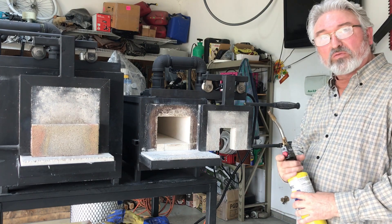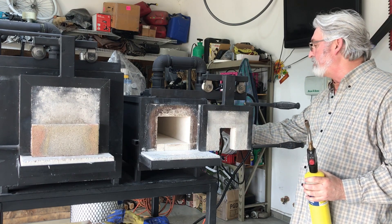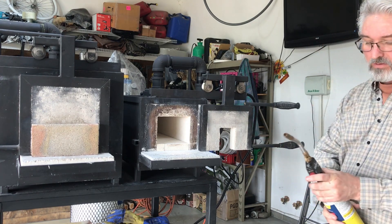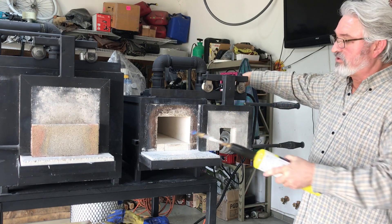Okay, I'm going to fire the small forge now. Again, we just turn the fan on, turn the gas on, and light it.